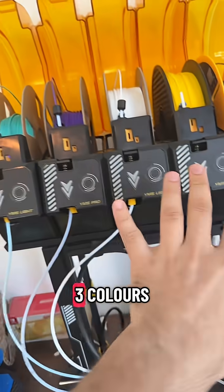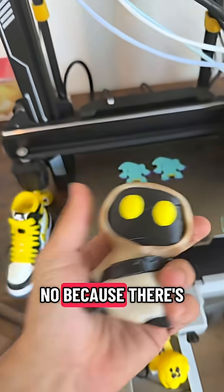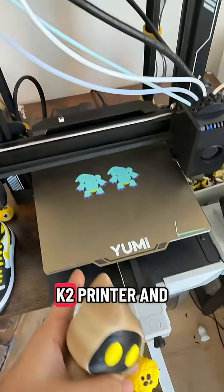Of course, on each print you need black and white and a minimum of three colors. The Yumi printer is a new revolution, not just because of the many colors available, but because it's two to three times faster than Bambu, Creality, and other printers.